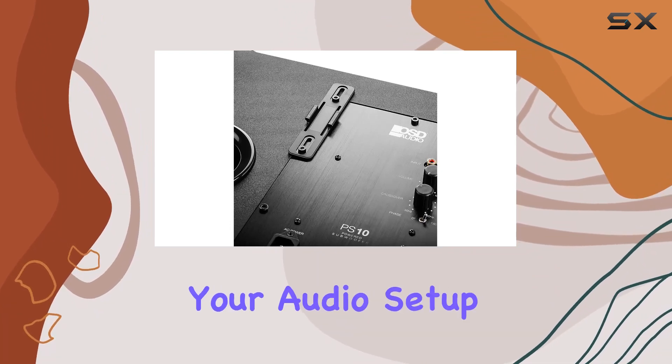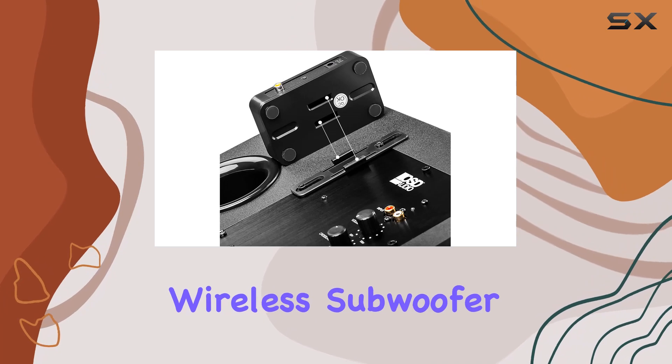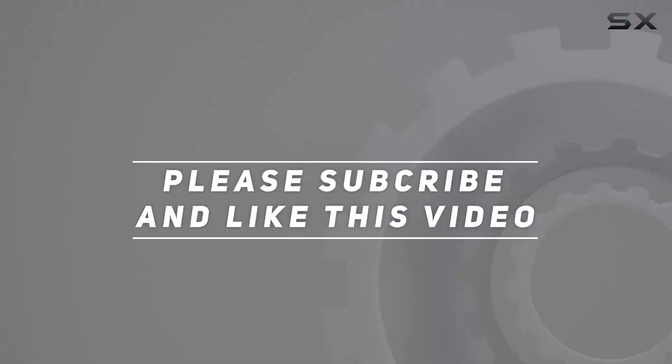Upgrade your audio setup effortlessly with the OSD Audio Nero WSA wireless subwoofer kit. Check out the video description for updated pricing, and thank you for watching.